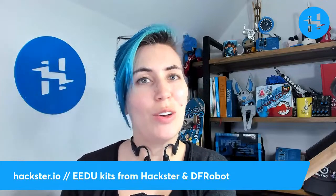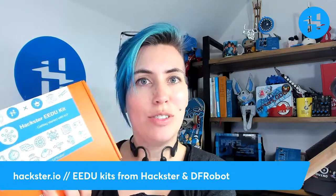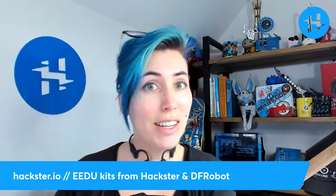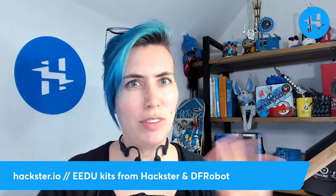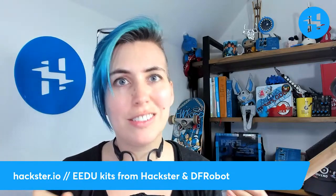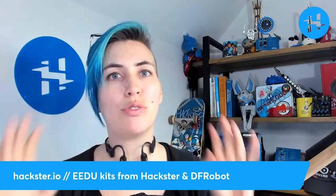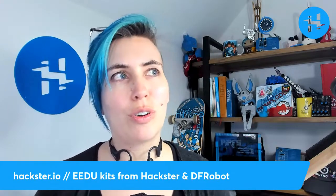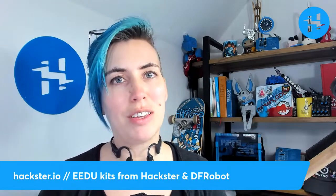There are three of them. The first one is getting started with AI, then we have getting started with IoT, and getting started with environmental sensing. We're going to take a look at what's inside each of those, along with all the product pages and the unique features of each one. There's some stuff I'm really excited about, like the Husky Lens — a really cool piece of technology from DFRobot — and a bunch of stuff from the Gravity series, which is sort of their answer to Grove, or Stemma, or Quick modules, that type of thing.